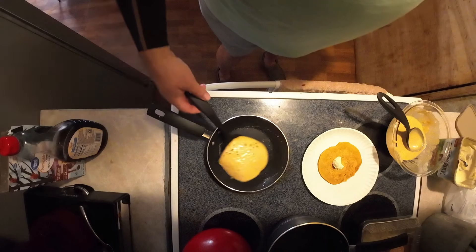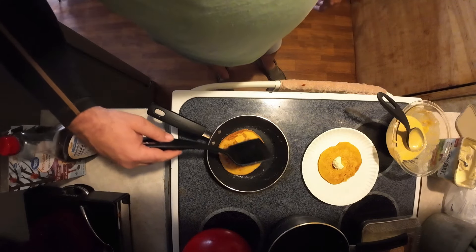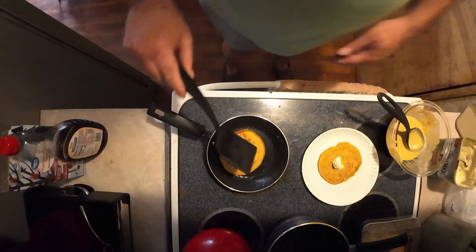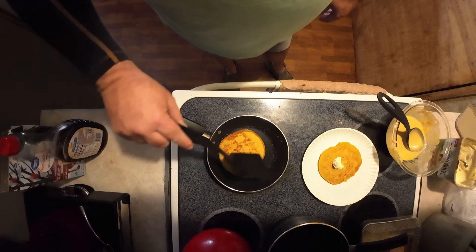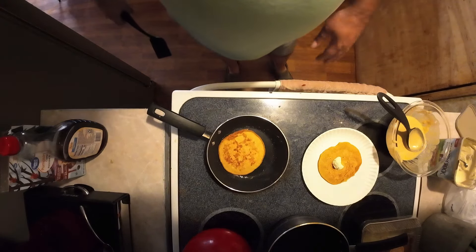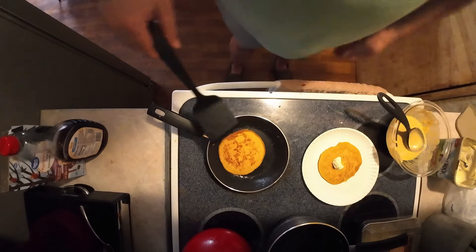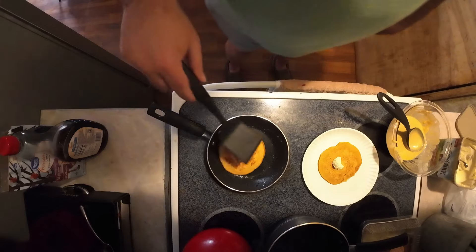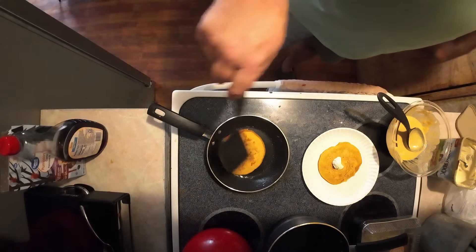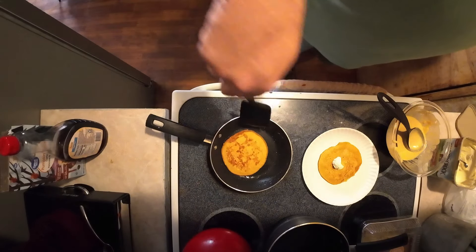This one's gonna be good, I can tell already. Oh yeah, that's what I'm talking about - see that crusty edge right there? That's got a little bit of that crunch on it, that little crispy edge. That's very important, that's what that butter will do. That's why you put down a little bit every single time before you cook your pancake if you want that. Some people may not like that, it might be a southern thing, but we love it here.